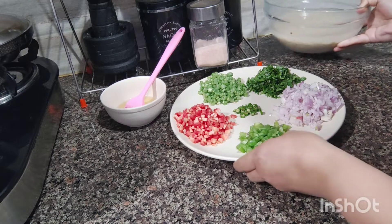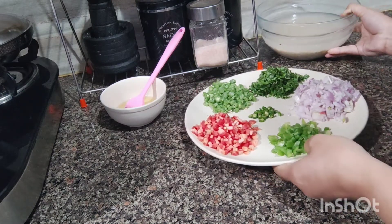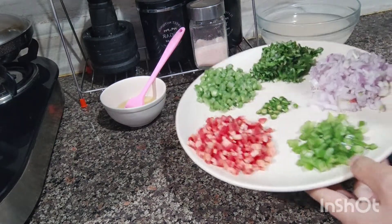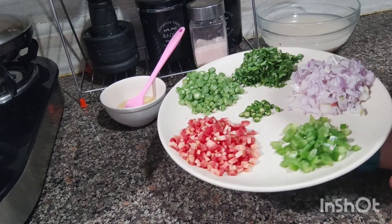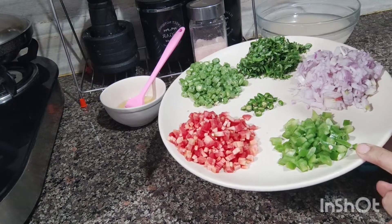I used some seasonal vegetables. You can add any vegetables of your choice. If you don't like it, you can make it with plain wheat and coriander. Here I have half a shimla mirch, which is capsicum.